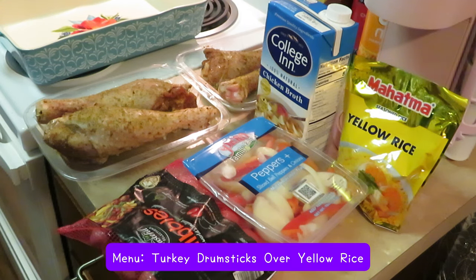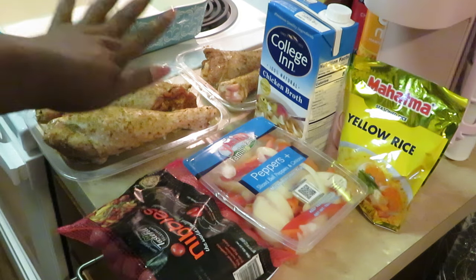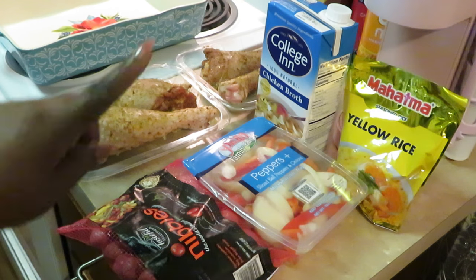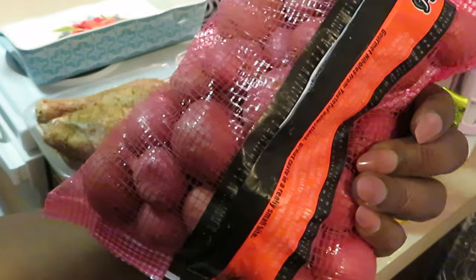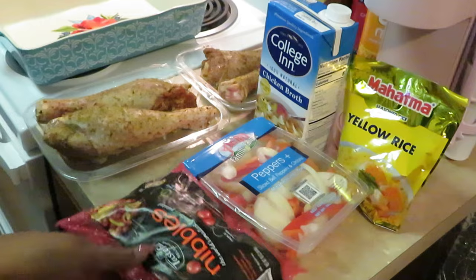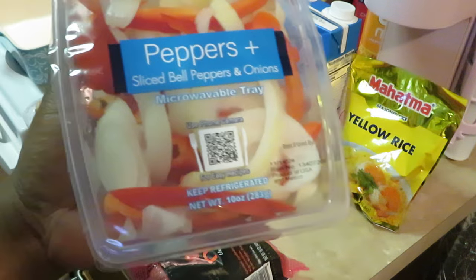Hey guys, it's Arika Misha and today as you guys can see I'm in the kitchen doing what I do. On today's menu we have large turkey drumsticks. I've got my favorite Mahatma yellow rice over there, and some nibbles — these are the small red potatoes, Ruby Sensation brand. And I have here Family Farms peppers, sliced bell peppers and onions.